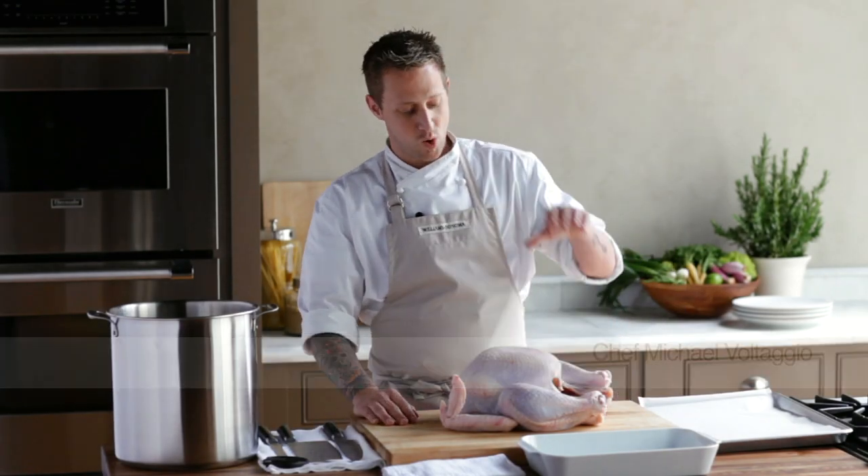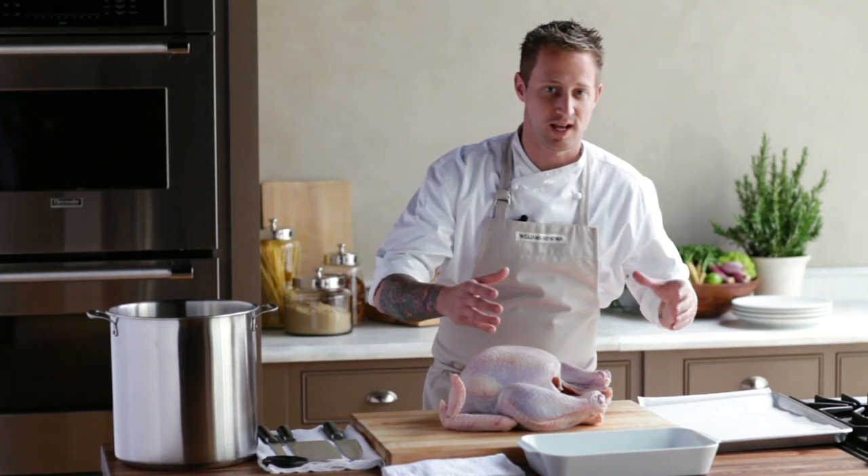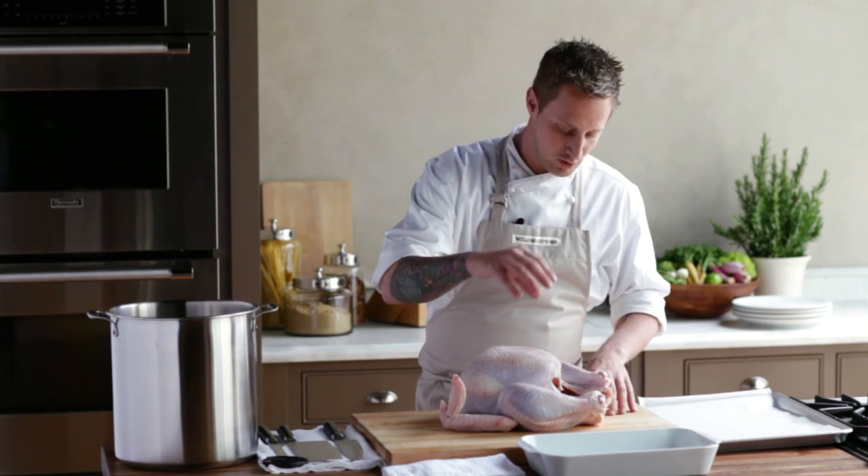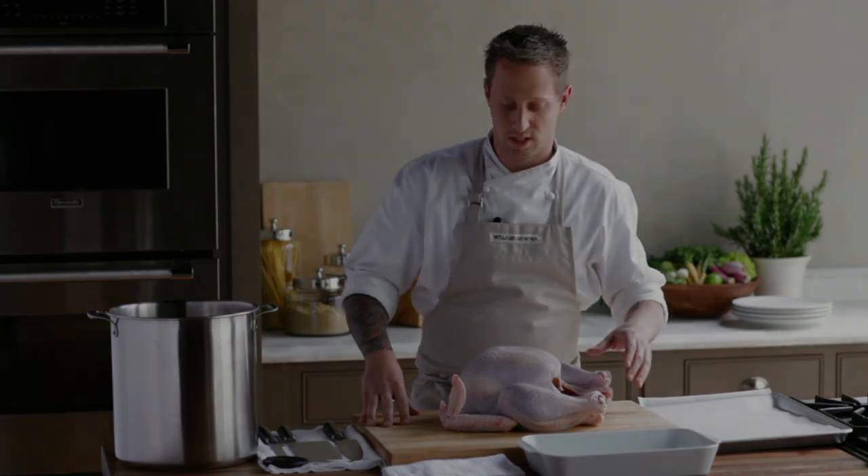One of the biggest questions on Thanksgiving is who's going to carve the turkey. We're actually going to carve it before we cook it, so when the bird comes to the table it's about who's going to slice it. By breaking it down into parts first, you can take that whole intimidation factor out of it. We're going to cook the parts separately to achieve different cooking temperatures so every part of the turkey is perfectly cooked.